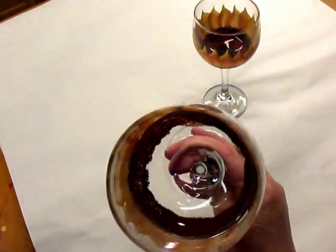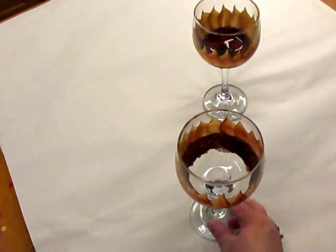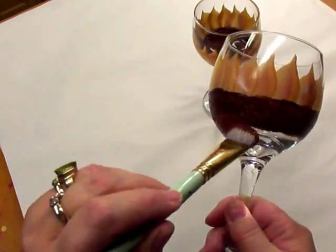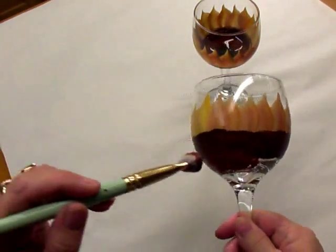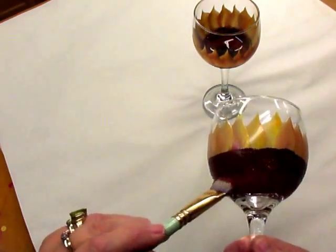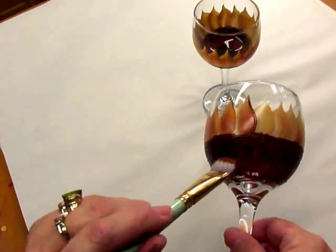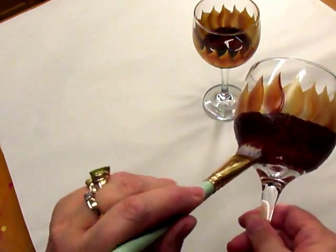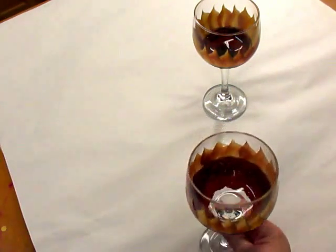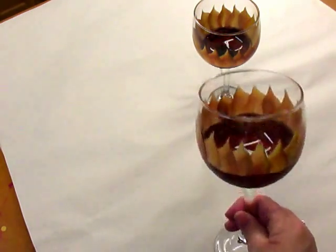I think I'm pretty happy with the inside of that the way it looks at this point. The next one I'm going to do is the burnt sienna, and I'm just going to go around the bottom of that, just keep turning my glass.